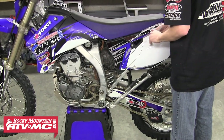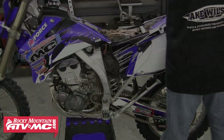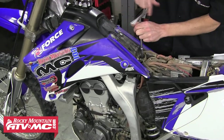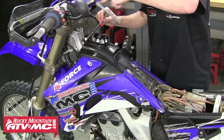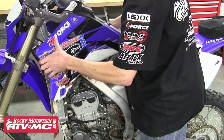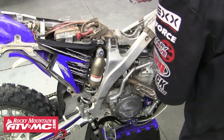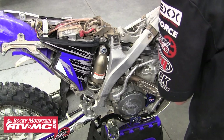The first thing we need to do is get access to the top of the carburetor. We do that by first removing the seat from the machine. After that, we can remove the tank. And once that's out of the way, we're going to blow off all the dust and dirt to prevent anything from dropping into the carburetor while we have it open.